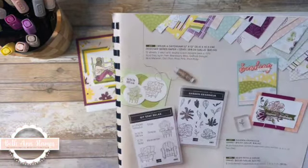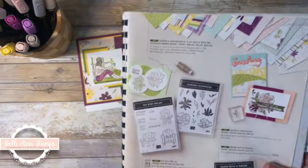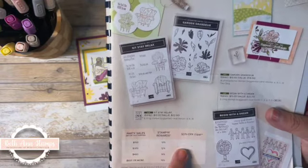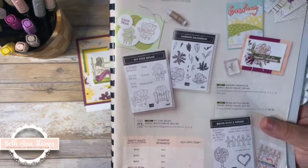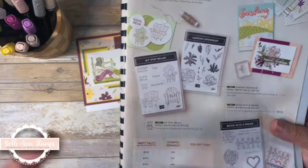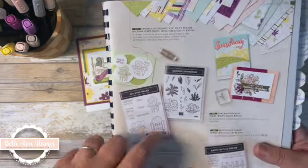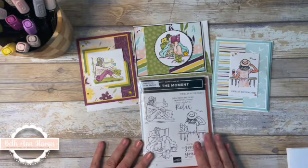I want to make sure you're aware: because it is a hostess set, it doesn't mean that you have to have a party. If you would like to do something like that online or in person, reach out to me. If you place an order and your order comes to $150 before taxes, you end up with 10 percent in Stamp and Reward — so that's $15 — and you can use those Stamp and Reward points for any of the hostess gifts.